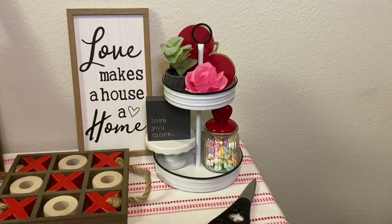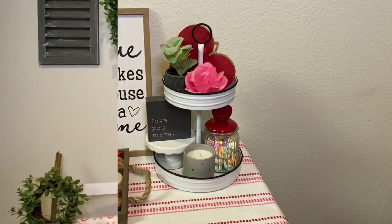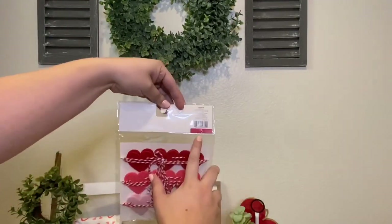If you'd like to see some pictures for more inspiration on this space, I have them up on my Instagram at KB Decor Crafts. I also post mini DIYs there that you don't want to miss, so make sure you follow me to keep up with what I post.